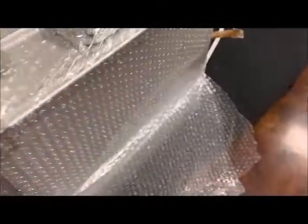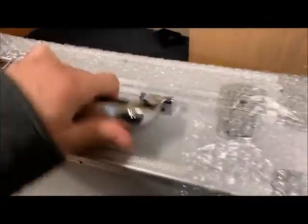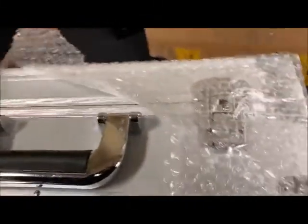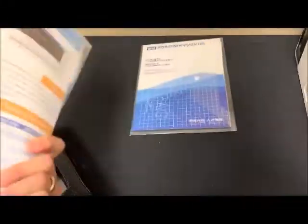The box looks very professional — not cheaply made. It comes with certificates and instructions, and I'm happy to see that it's in English. It's a guide on how to use the machine.